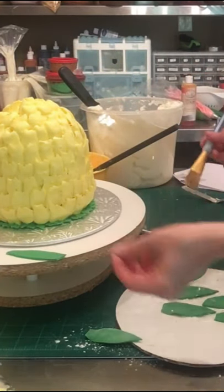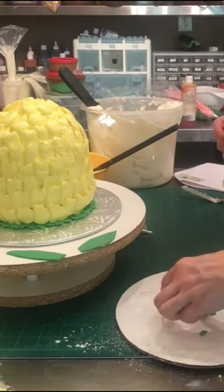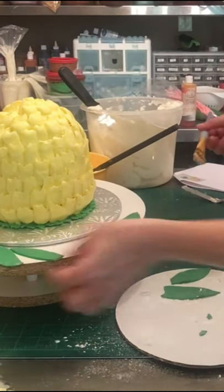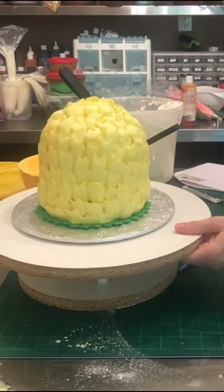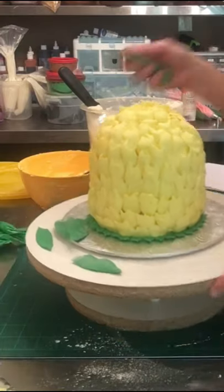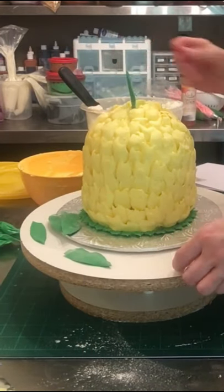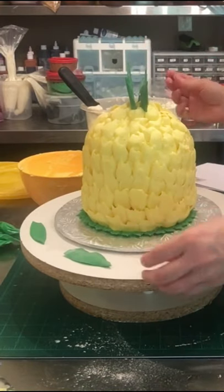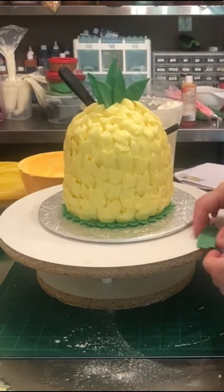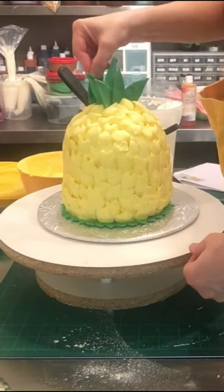These are fondant and gum paste leaves — I actually did a blend of fondant and gum paste. The gum paste just makes them dry a little bit harder, and I let them sit for a few hours on a powdered sugar sprinkled cardboard cake board, but any tray or platter would work. They dried hard and there are no wires in those. You saw me with a dry brush just dust off some of the powdered sugar.